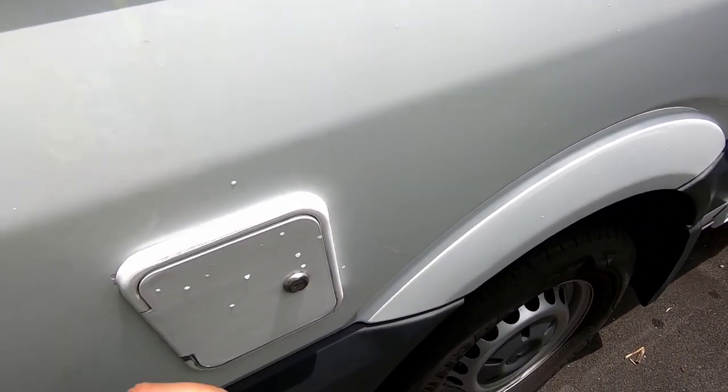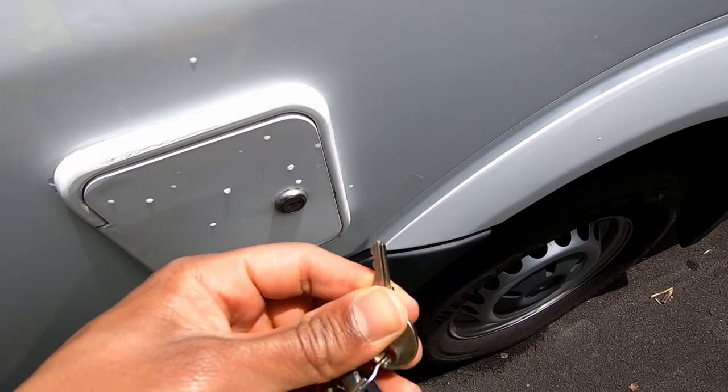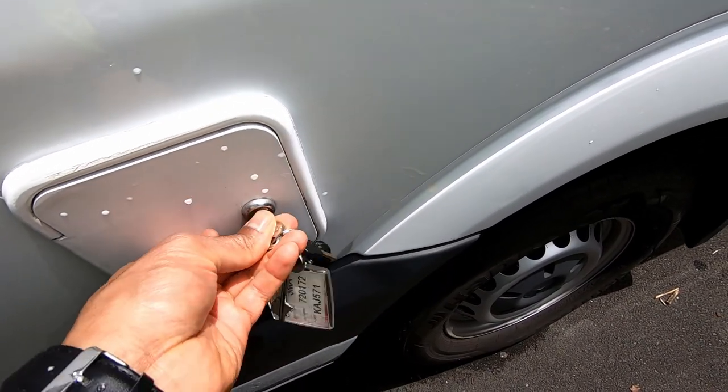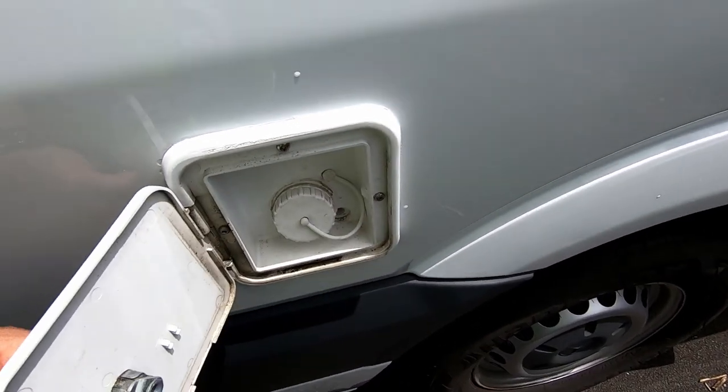Finally, this is where you fill fresh water. Fresh water requires the only different key — you need to use this key here. That's where you fill your fresh water.